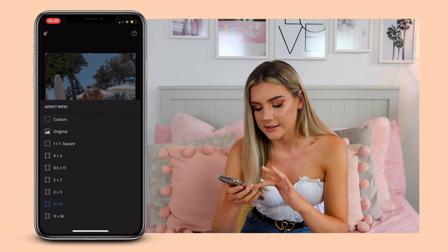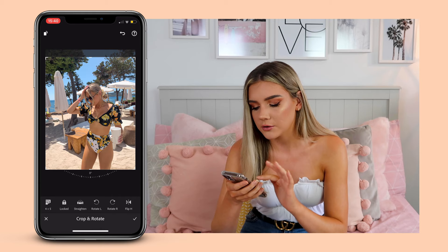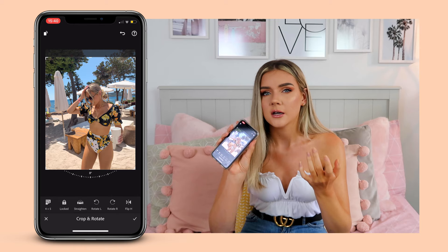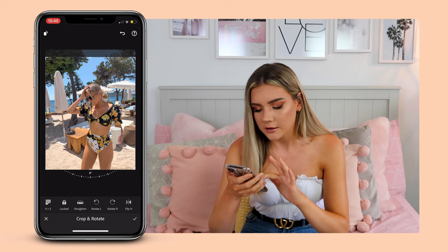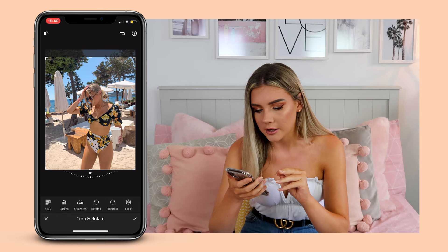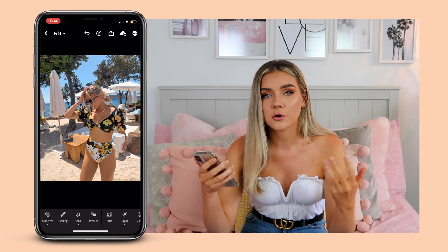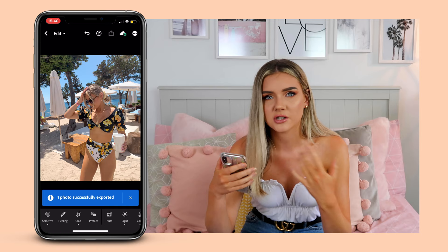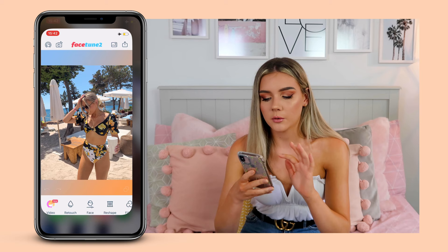The last thing in Lightroom is to crop it to Instagram size which is four by five. I move the photo around to how I want it — I quite like my face to be in the middle of the squares. For this one I'm going to have it right at the bottom so my legs are completely in the photo with a little bit of sky. That is the main bulk of editing in Lightroom, so we're going to save it out by tapping the export button and export to camera roll, which exports it in the best possible quality.